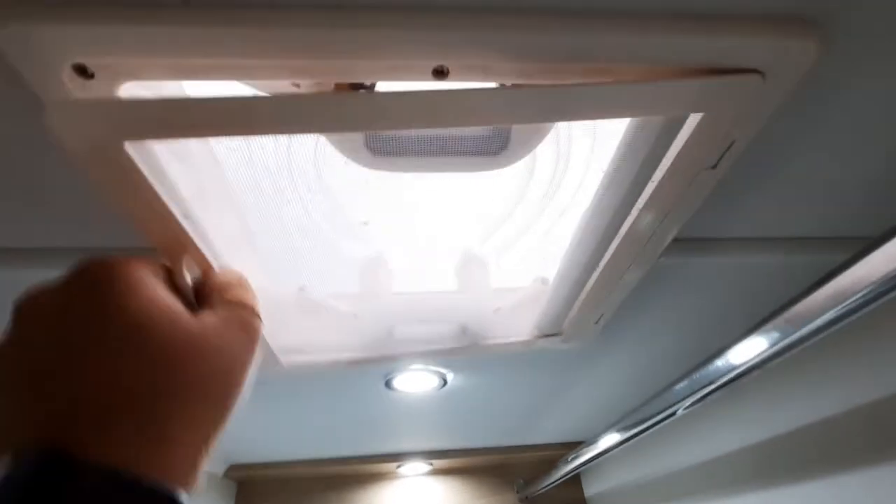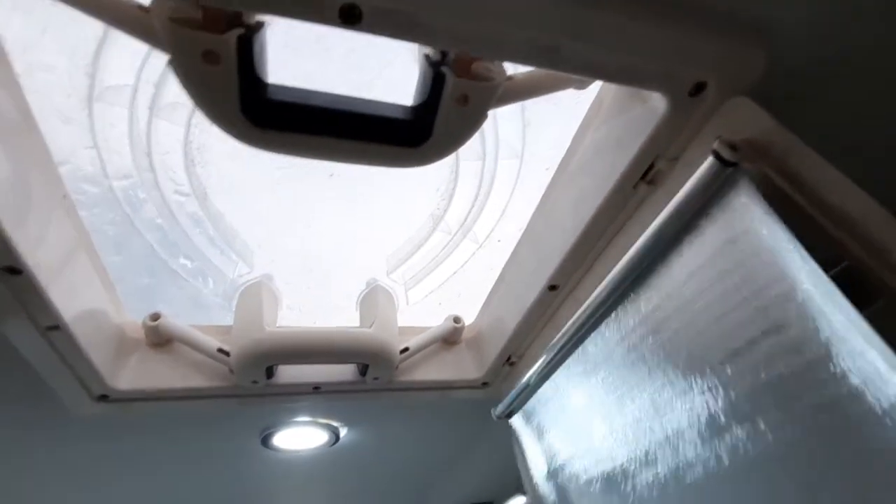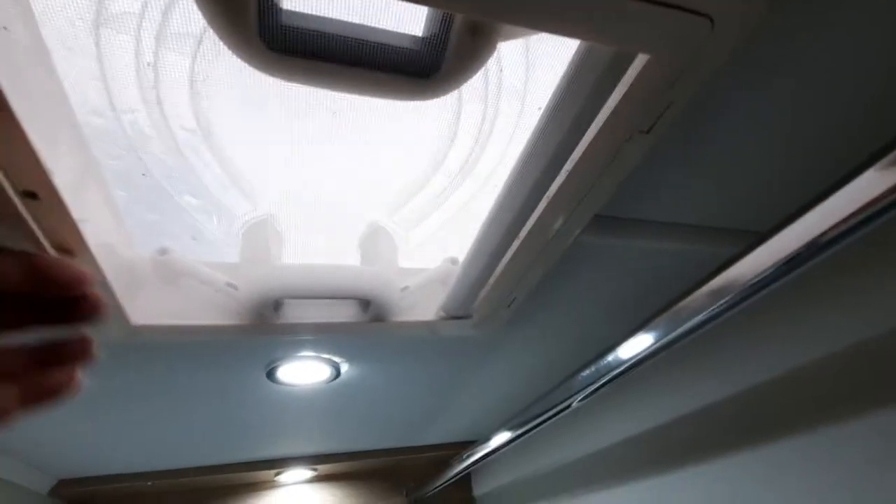You'll see the mixer taps just there and the shower hose just above. You have a hanging rail and a ventilation point — open that by clipping it down and lifting it up. Lift it back down to close it, and it does also have a blind in there for the evening. Make sure before you set off that the screen is folded in and you have locked both of the tabs in place.